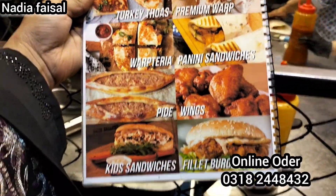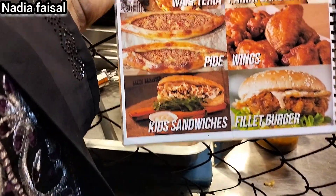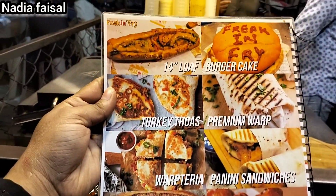This is their menu card that we show you. This is the menu card — my previous menu.